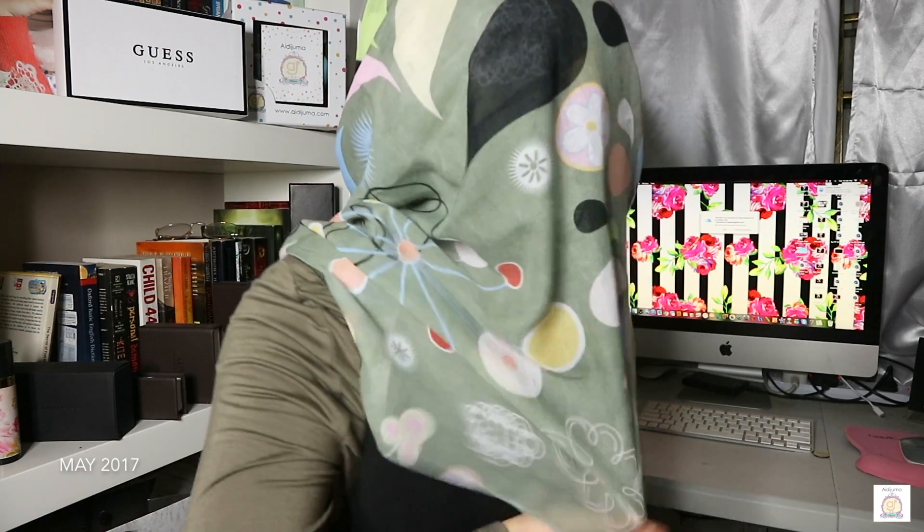I think I did a pretty good job in one minute — it's okay, pretty neat I would say. This is the back side if you want to see it. I mean, this challenge is not that hard because I'm used to wearing my tudung really fast since I'm always late.